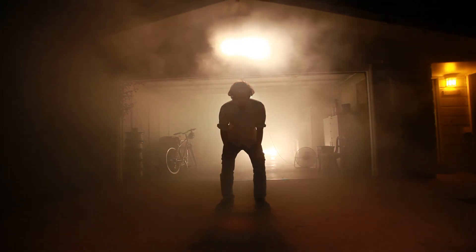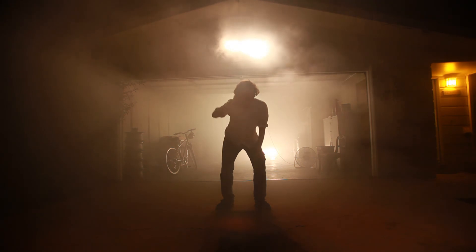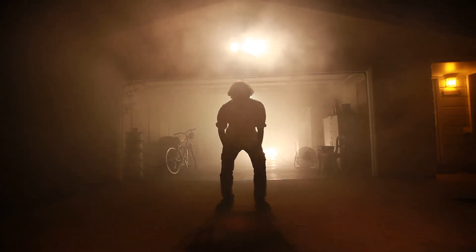I'm Professor Arnold Seepage, and we say goodbye for another episode of Backyard Science.